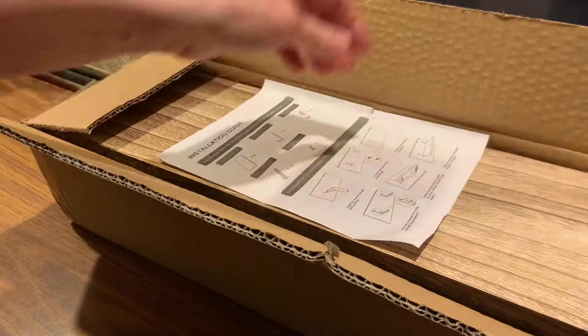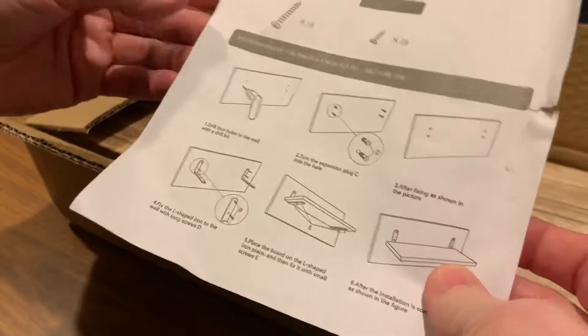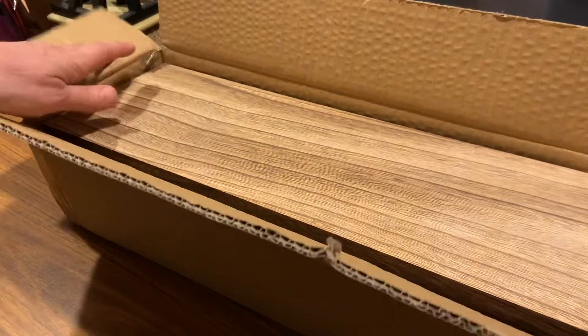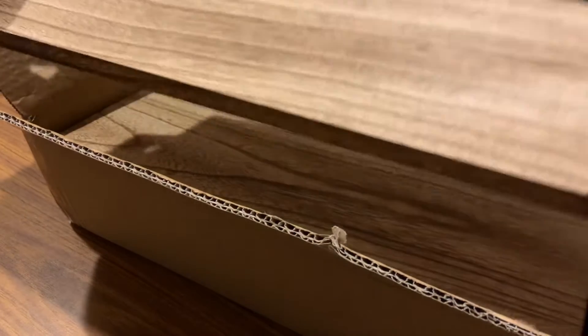In the box, it has an installation guide. And look at this beautiful wood — it's so perfect.